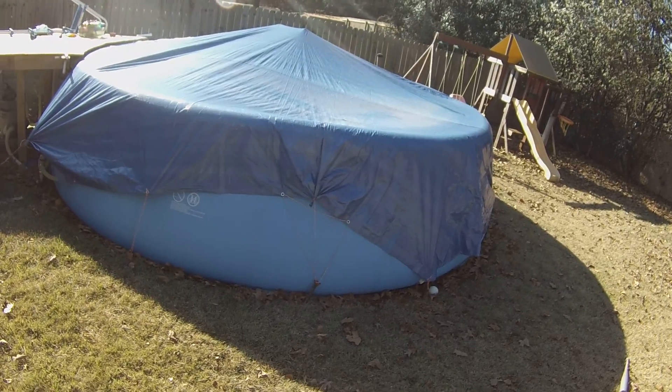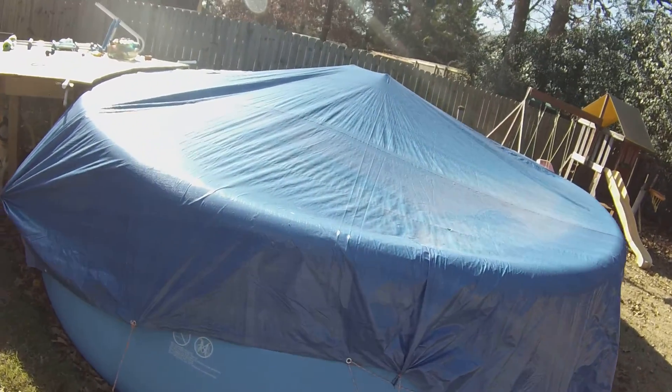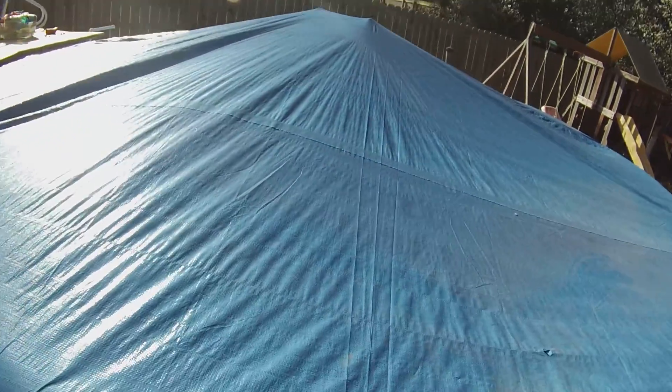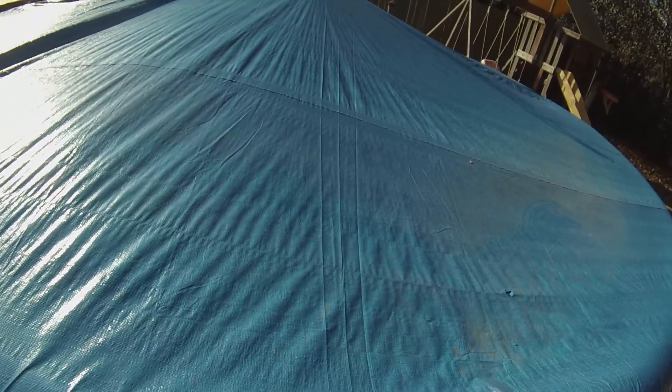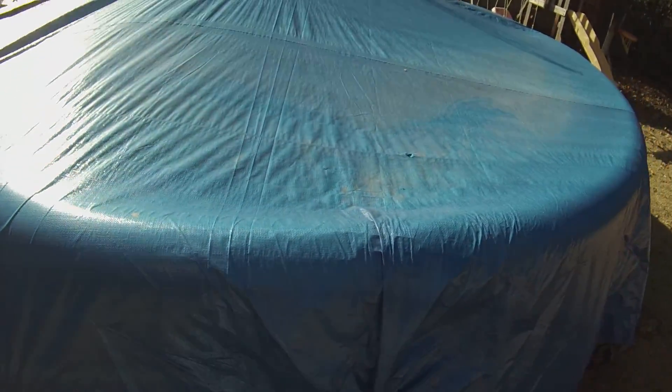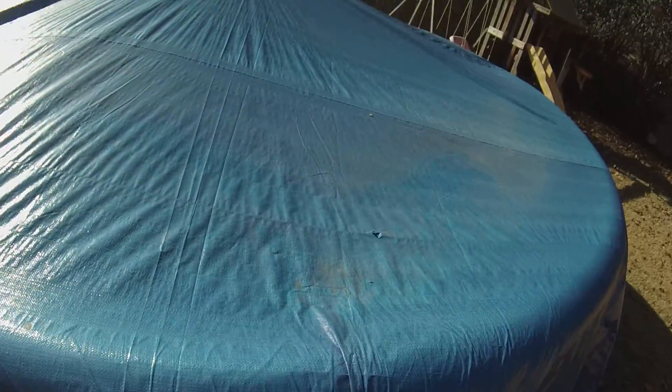It worked fine for about a week or two, but then when we got some pretty heavy rain, big puddles would form and it would pull the stakes out of the ground and it wouldn't drain. I was scooping water off — that didn't work. It was just going to be a pain. I wanted something that was going to be kind of hassle-free.